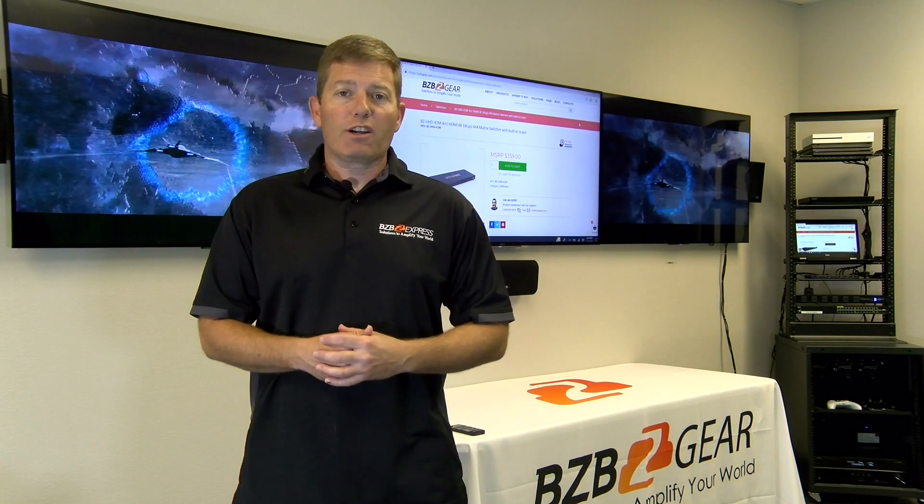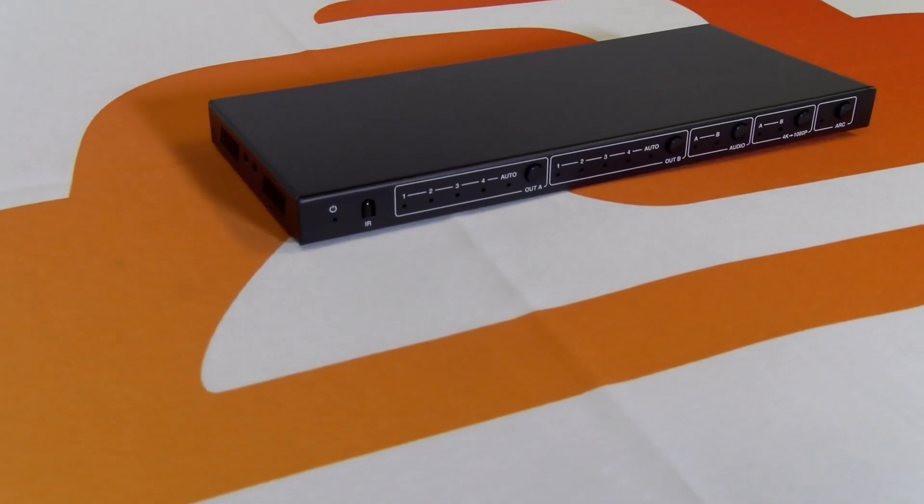Hey guys, thanks for joining us. Welcome to BZB Express TV. Today we're going to be covering a new product from BZB Gear called the BZ-UHD-42M.